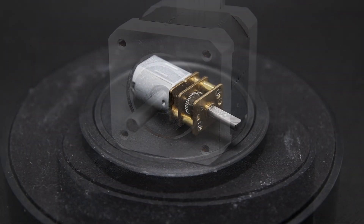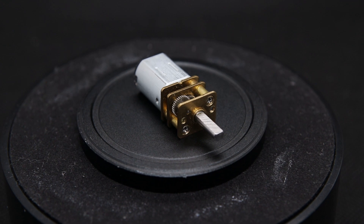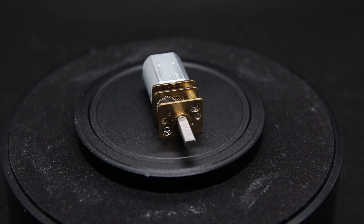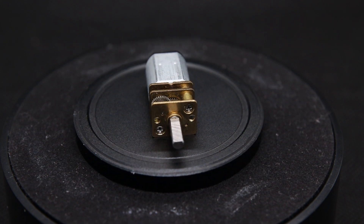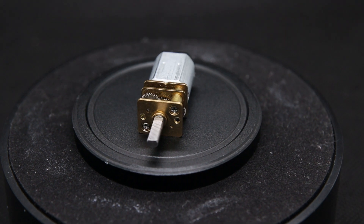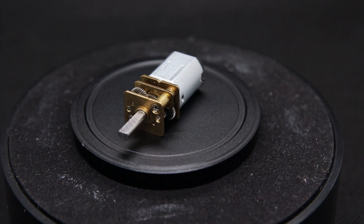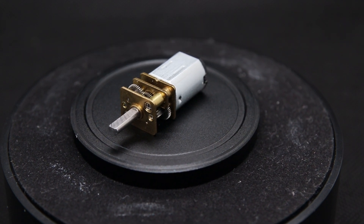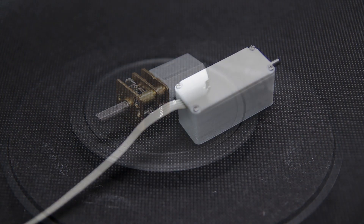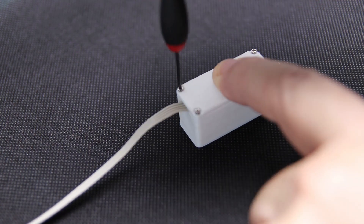Now the second motor comes into the round: a gear motor with extended shaft from Pololu. We have the high power version with 1.6A maximum current and a gear ratio of 380 to 1. This one manages an impressive 5kg holding power on the centimetre and weighs just 10g — or about 20g with the additional technology and housing. This much smaller motor creates more holding power and uses less power.